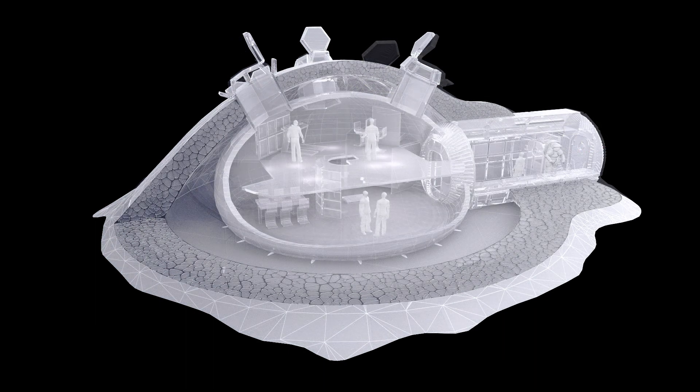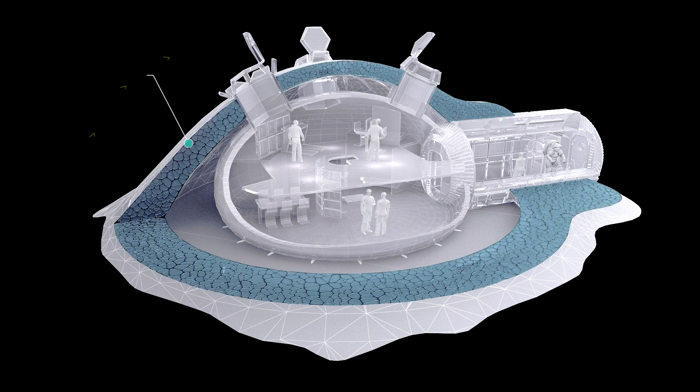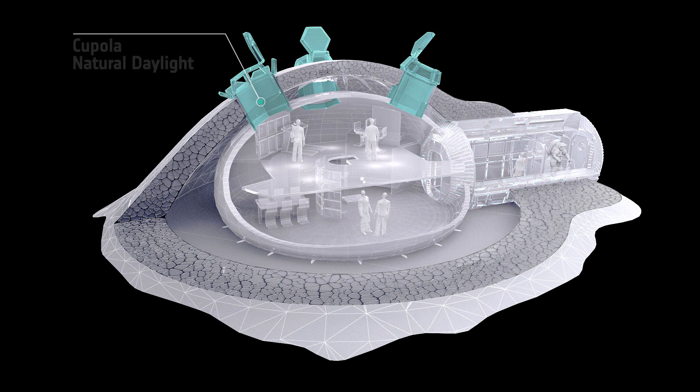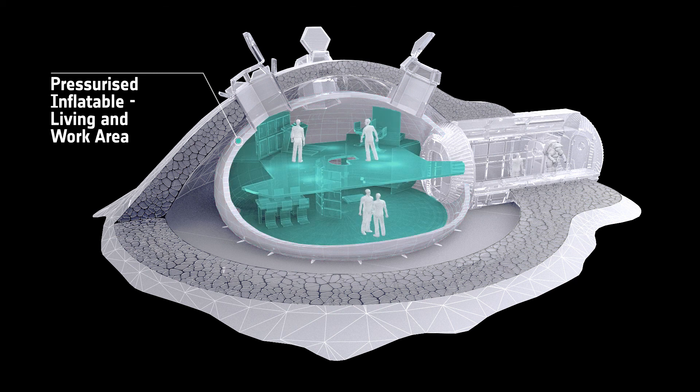When the lunar base is complete it can house four people. Inside the dome they are protected from solar radiation, meteorites, gamma radiation and high temperature fluctuations. The original capsule functions as an airlock and technical support module. The skylights draw daylight into the living and workspaces which are sheltered within a pressurised enclosure.